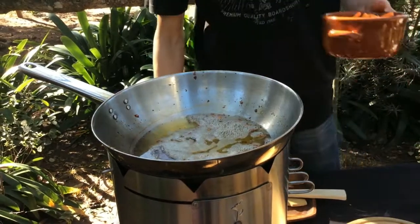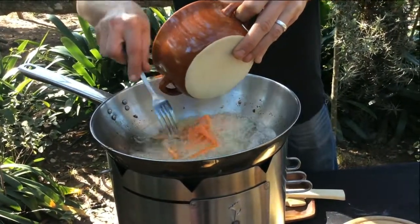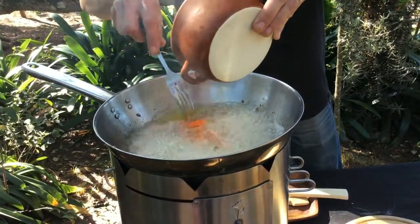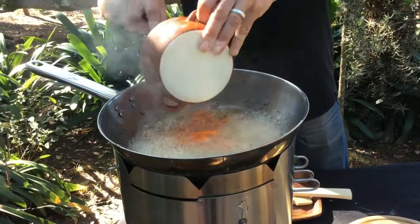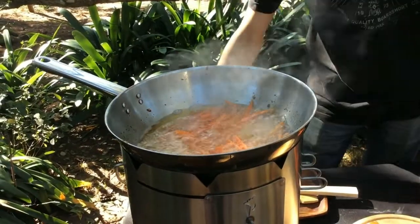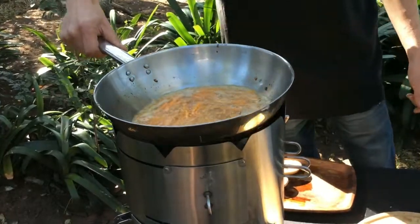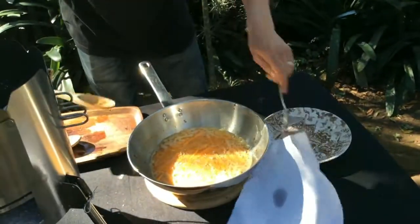So that oil is back up to temperature. I'm going to get these carrots in there just a little bit at a time so it doesn't cool the oil too quickly. Those carrots are ready to come off — I'm going to pop them out onto some paper as well.